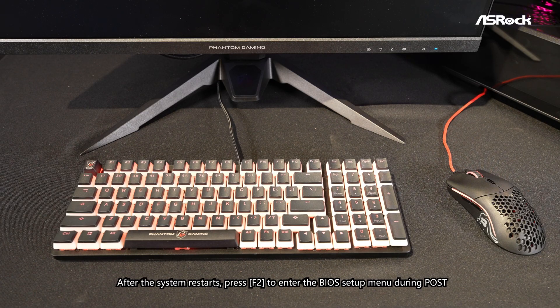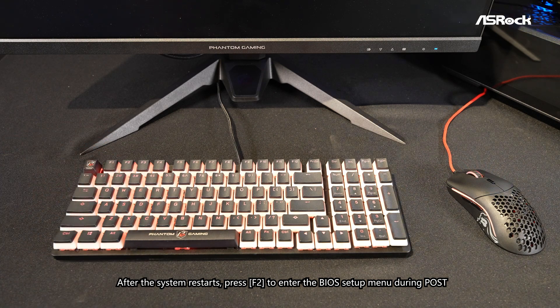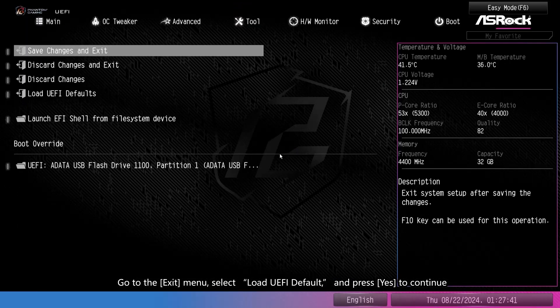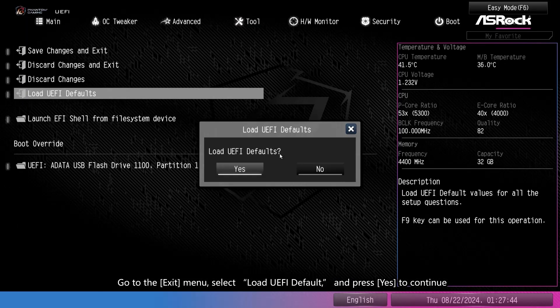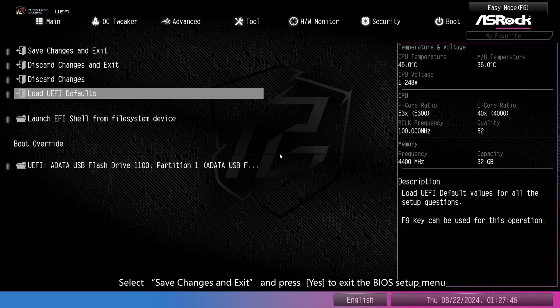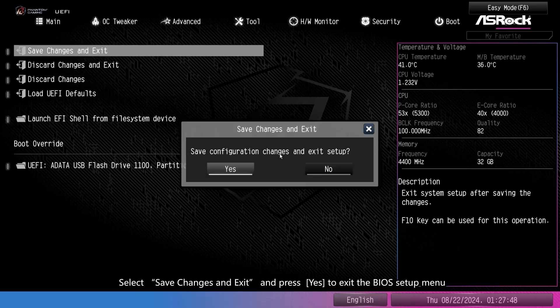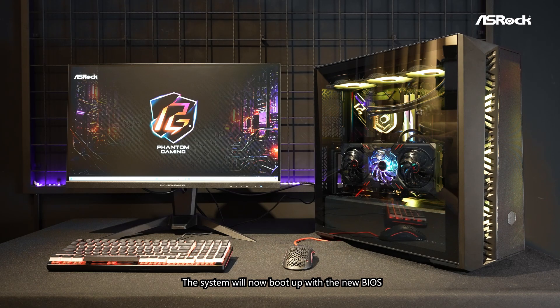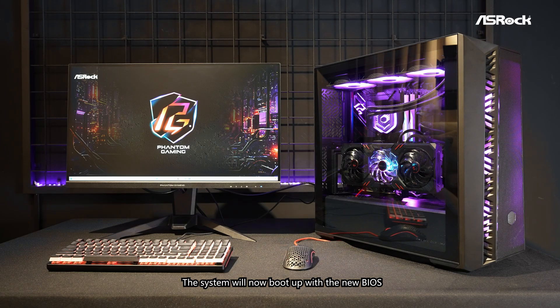After the system restarts, press F2 to enter the BIOS setup menu during POST. Check if the BIOS is successfully updated. Go to the Exit menu, select Load UEFI Default, and press Yes to continue. Select Save Changes and Exit, and press Yes to exit the BIOS setup menu. The system will now boot up with the new BIOS.